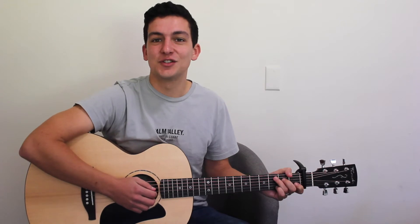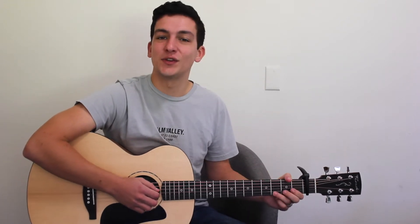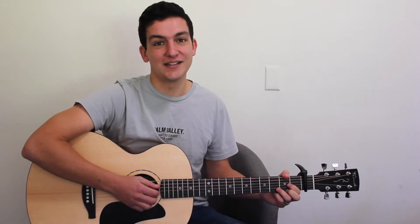Hey guys, welcome to another beginner tutorial. Today's lesson is on OC Eliot's Like A River. It's a really great strumming song and it's really easy to learn.